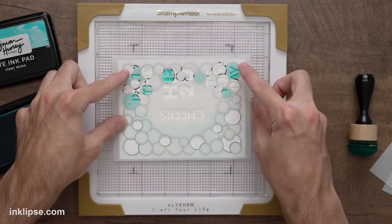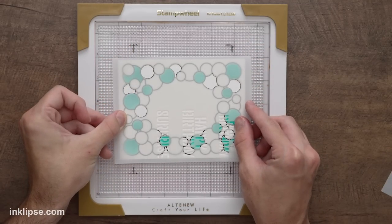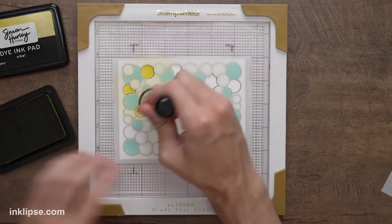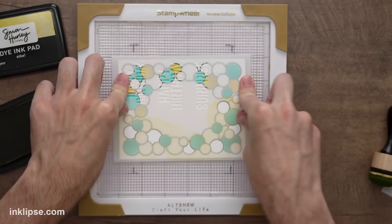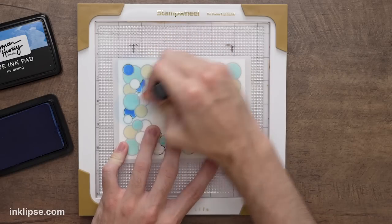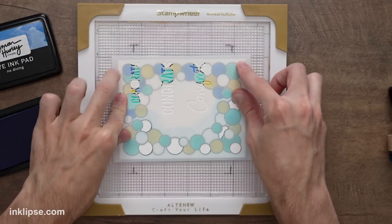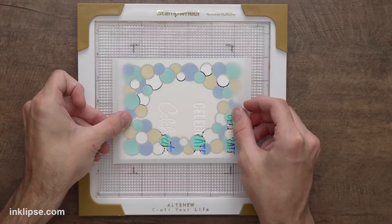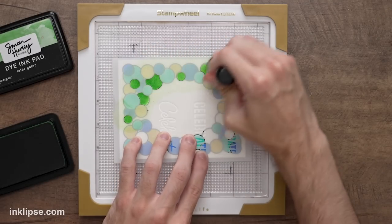I'll flip it over and do the same thing on the other side, lift it off, and there we've got it colored in. Then I bring in the second layer stencil — it lines up really easily. I'm going in with Psyche, a really bright lime green, and blend with the domed foam blending tools again. Once you get the hang of it, it's a super quick and easy process. I could see doing a couple of these cards because the stencil makes it so easy. Going in with the third layer — a mid-tone blue called No Diving. By changing up color schemes you can make it more masculine or feminine. Then finally the fourth layer using Later Gator, a mid-tone green.